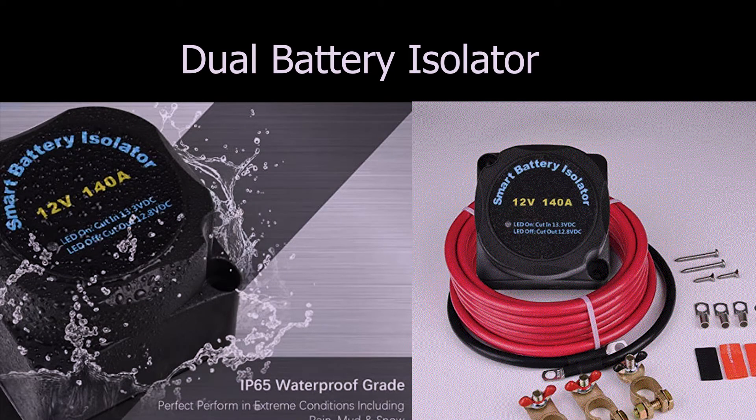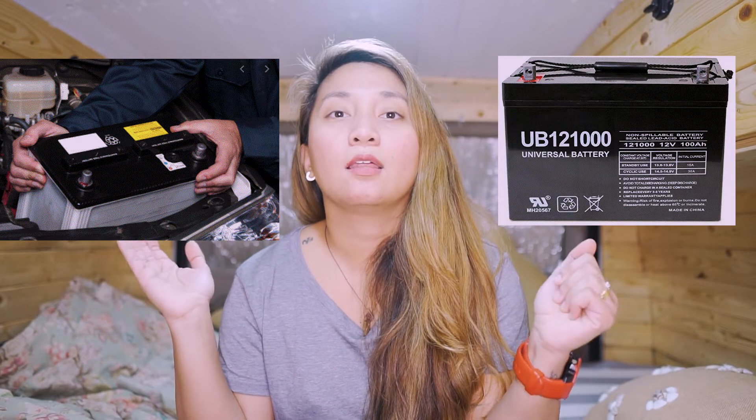In our van we have two types of batteries: the car battery or engine battery, and the auxiliary battery. The car battery is what we use to start the engine, and the auxiliary battery is what we use in the back of the van to run the lights, charge our phones, or power the exhaust fan.